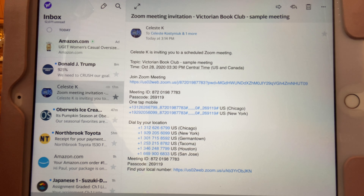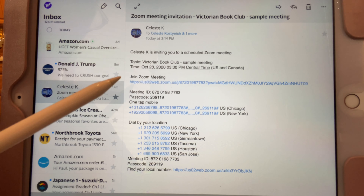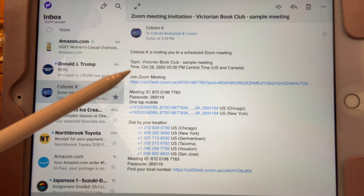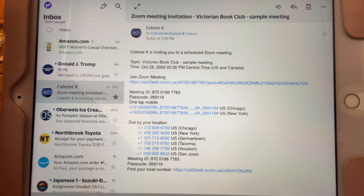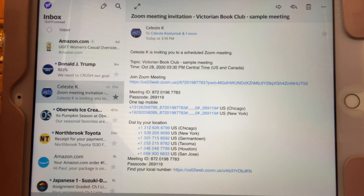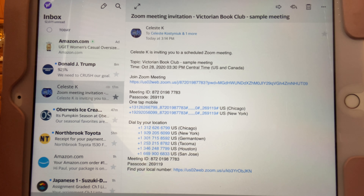I have my iPad set up the way it will be when I join the Zoom meeting. You'll get an email that says 'Zoom meeting invitation' and the name of the meeting, and then if you look down here there will be a link right here to join the Zoom meeting.